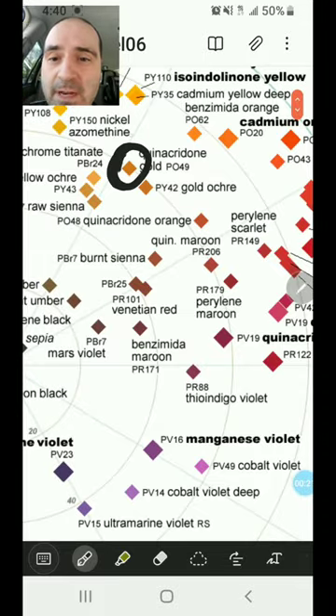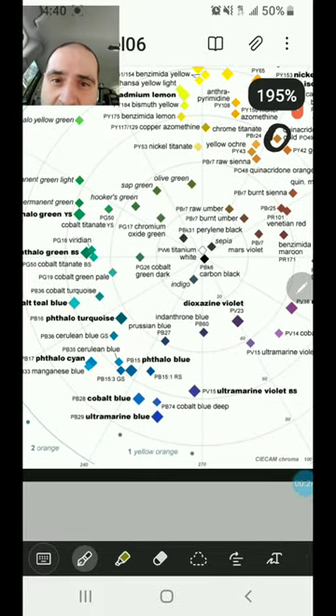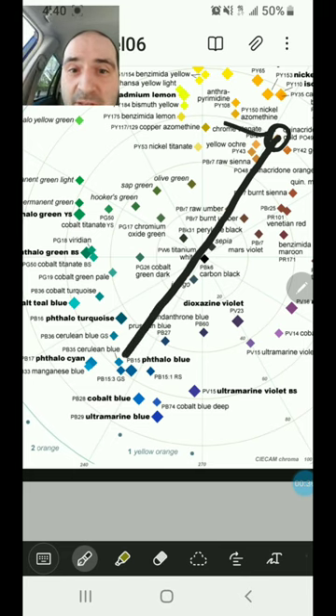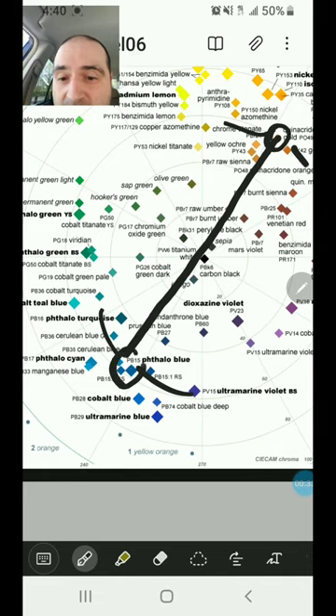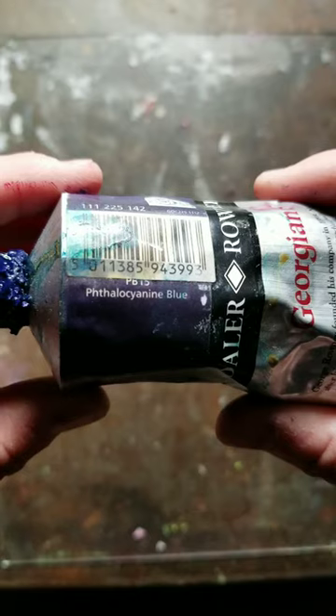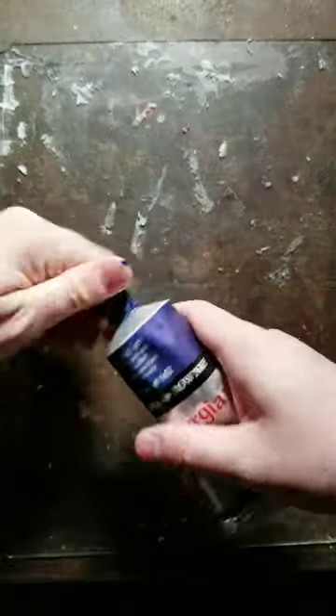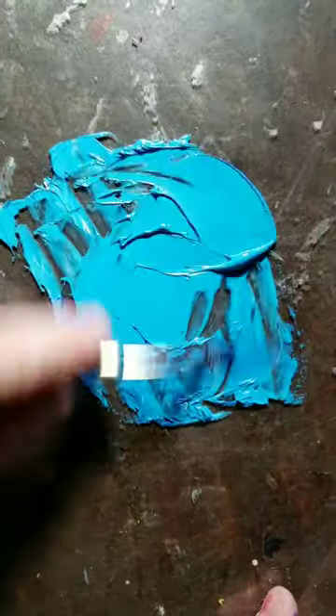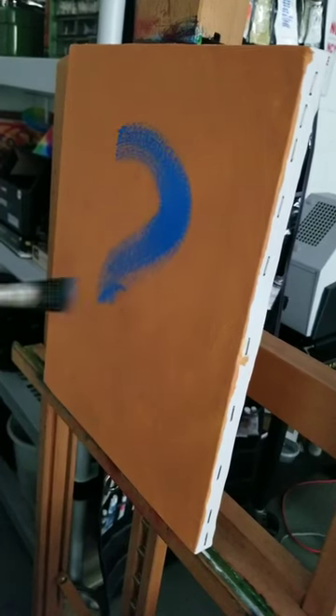Quinacridone gold is right here — the perfect complement, not only in terms of being the opposite hue angle, but also in terms of the same chroma level, is this guy: phthalo blue. And according to color science — or maybe you want to call it color lore, going back to the 1830s — if you put contrasting hues against each other, juxtapose them, they will make each other appear more vivid. So let's try it. Now we slam some phthalo blue and white together. Dammit, that is a question mark.